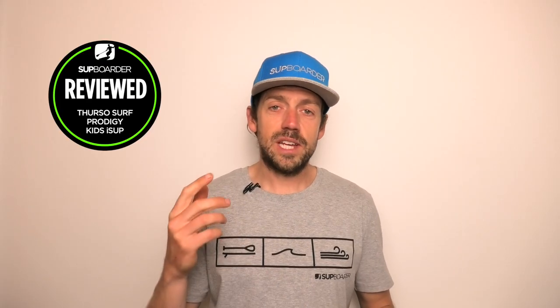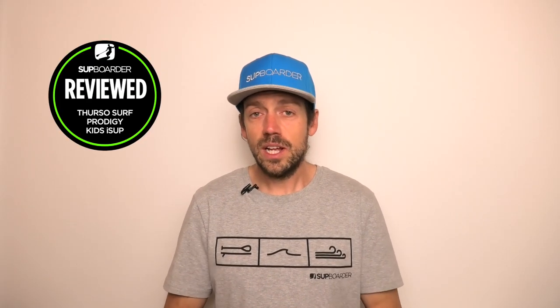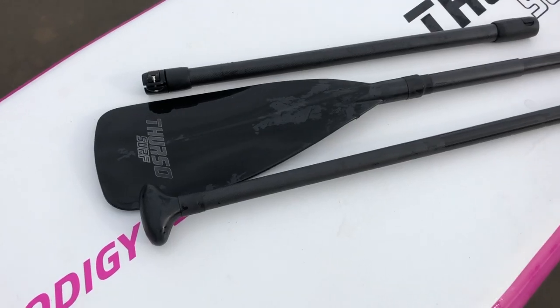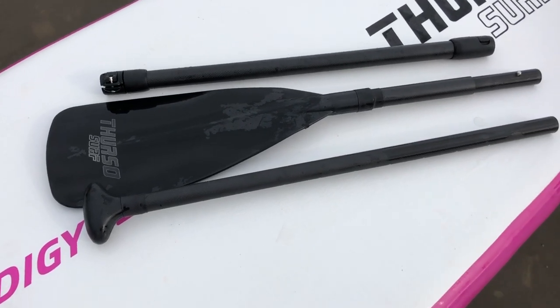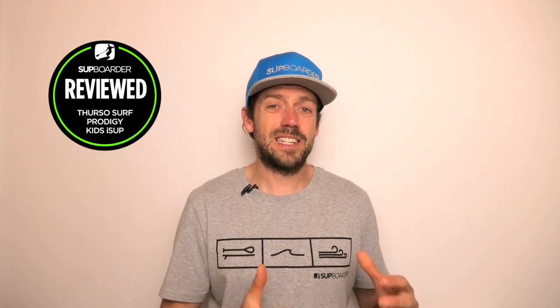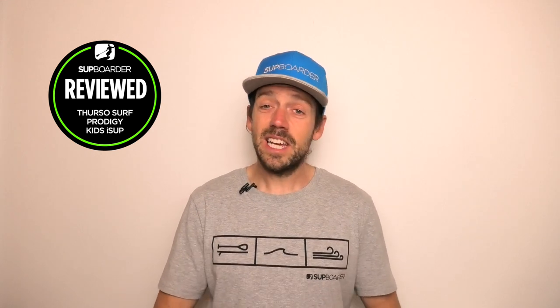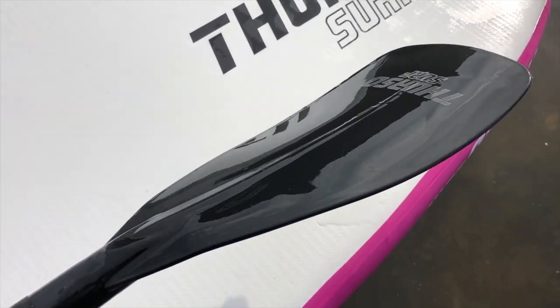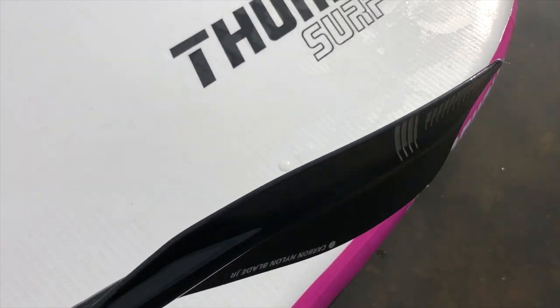Before you get on the water you'll put together the three-piece paddle. It's a carbon nylon paddle, similar to the other paddles in the Thurzo Surf packages but with a slightly smaller blade and shaft. It's a carbon shaft with a plastic nylon blade. The real advantage of the plastic nylon blade is that it's virtually bulletproof — kids can bang it against rocks, make sandcastles with it, and treat it and abuse it.